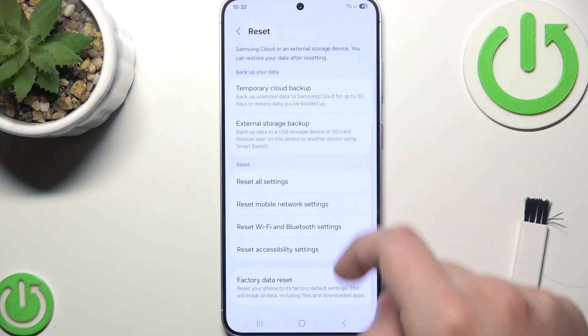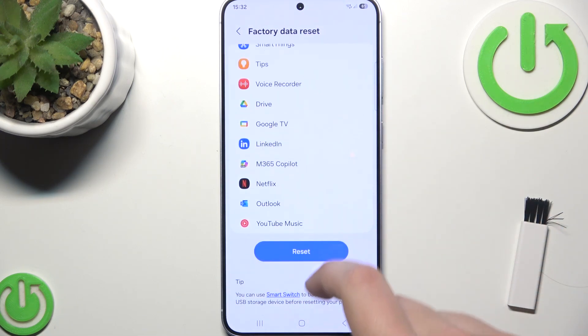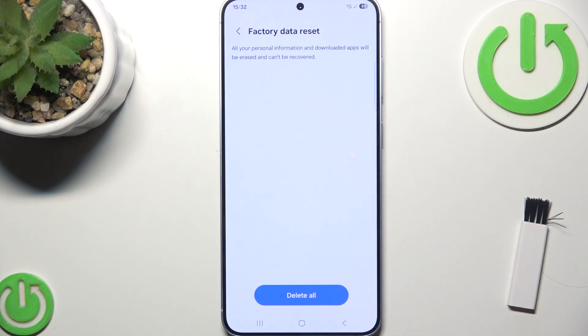Scroll all the way down until you see Factory Data Reset, then scroll down until you see the Reset button. Click Delete All and follow the on-screen instructions to reset your phone.